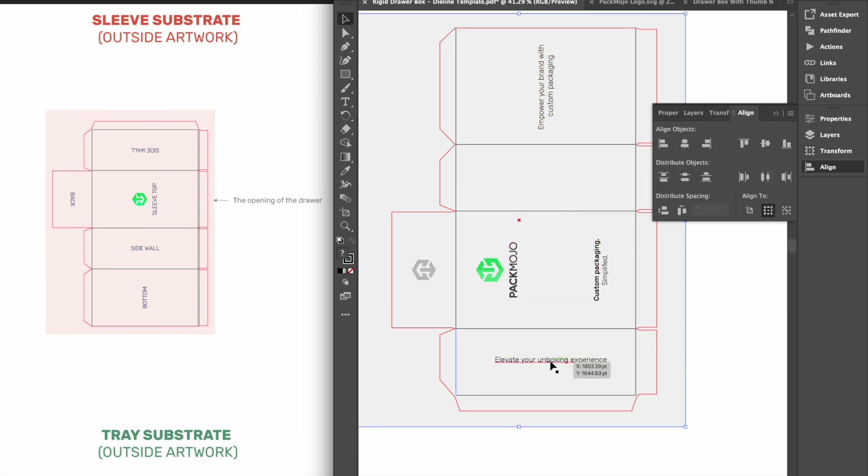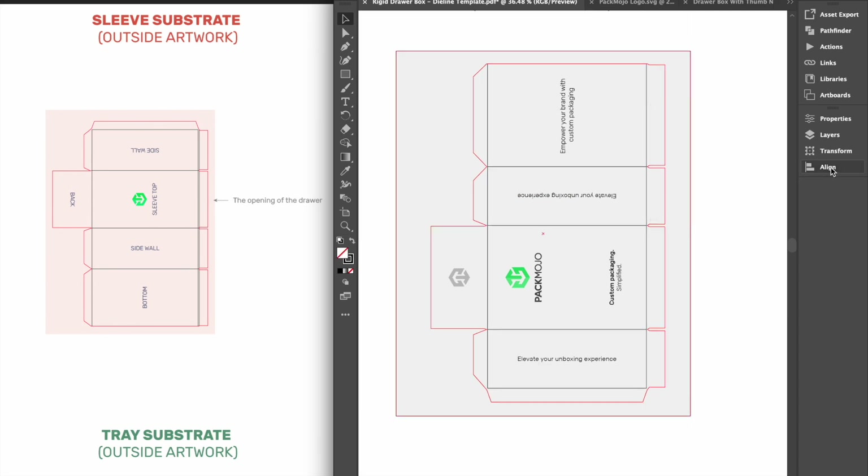Designs on the side wall below the front panel, which will be the left side when assembled, can stay in the same orientation, whereas designs on the other side wall, which will be the right side when assembled, will need to be inverted.